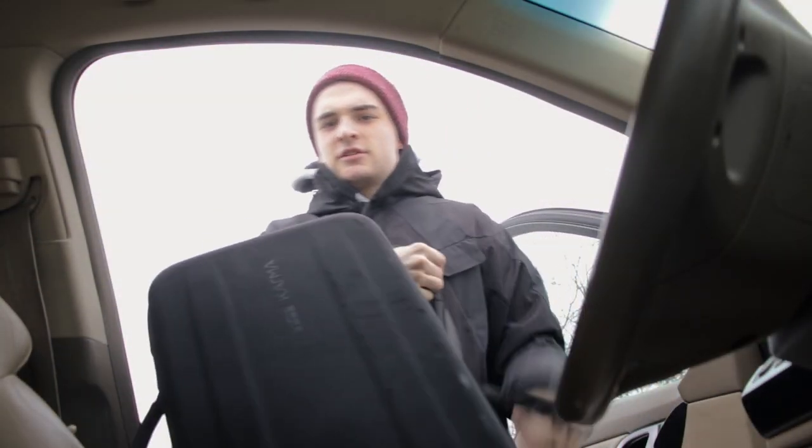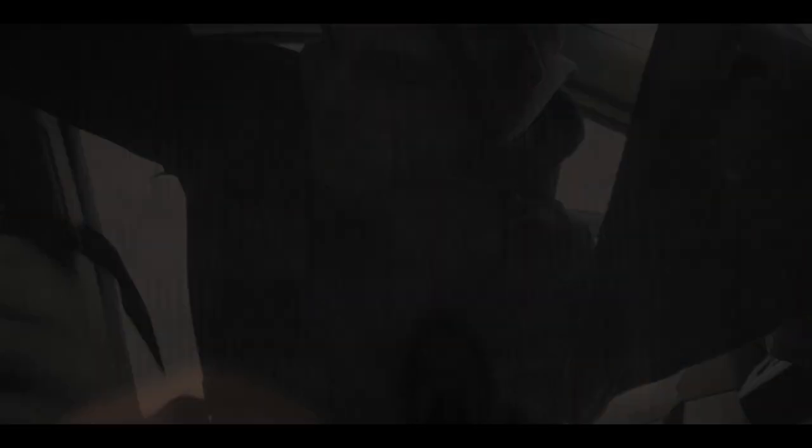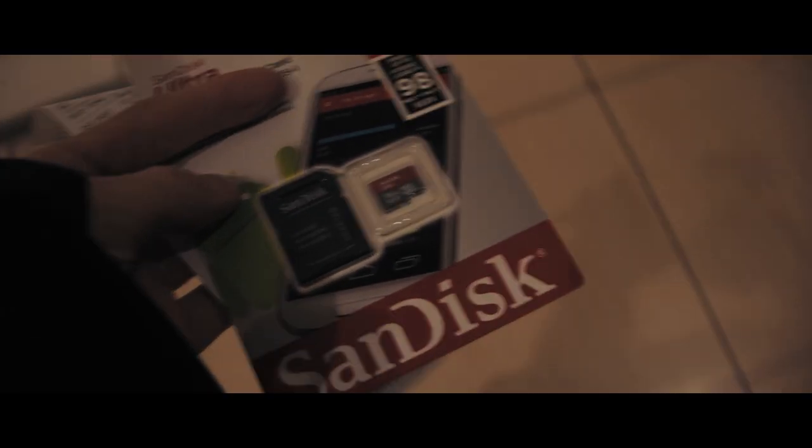Okay, so we got the drone. One problem I realized is we're still going to need a micro SD card because my friend doesn't have one, or at least I couldn't find it in his room. So let's go buy that. I got the SD card, we're finally ready to go shoot. Let's go to the location and I'll explain how this is going to happen and how we're going to get the photos.